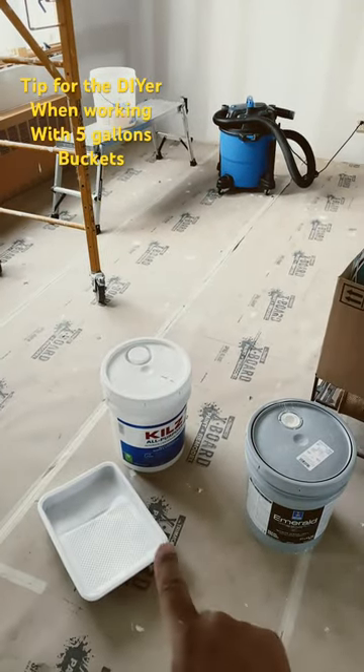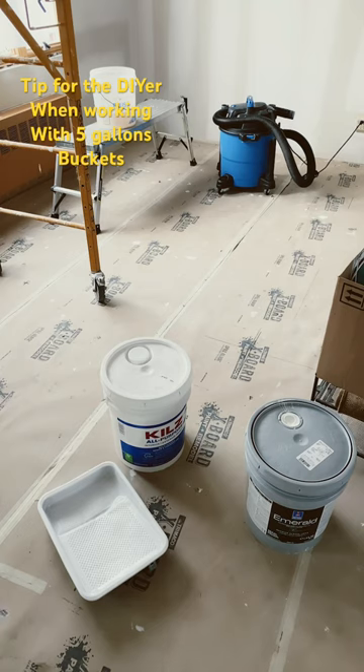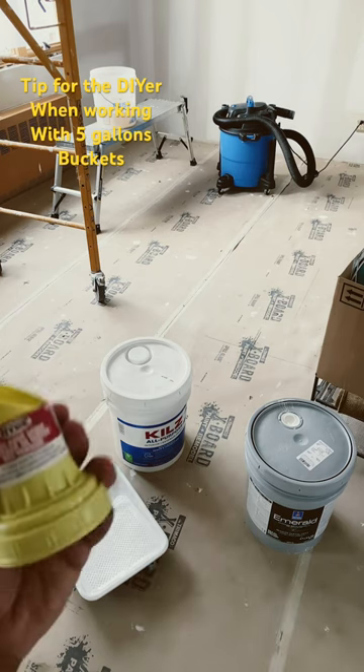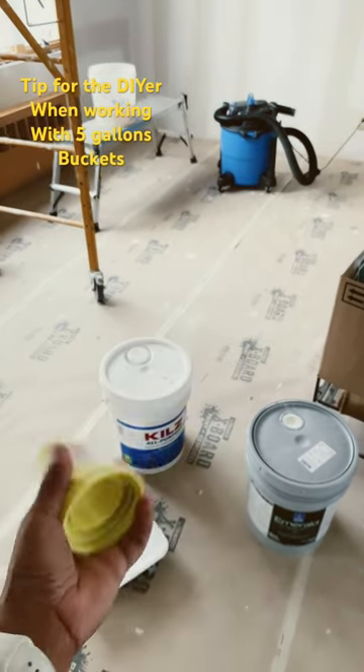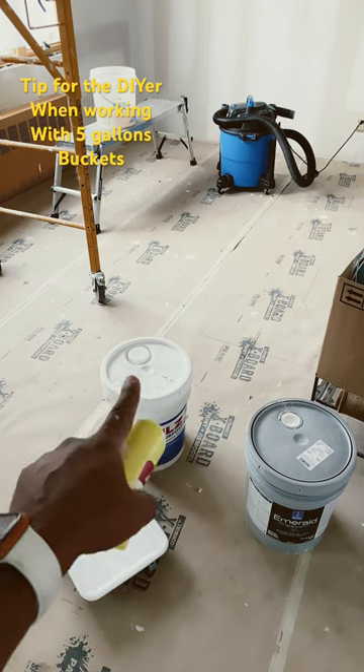Now you could use an empty eight-gallon or one-gallon bucket to pour that into, but I'm not going to do that. I found something much easier to work with — pick up one of these. It's a lid with an easy-pour spout that screws right onto the top.